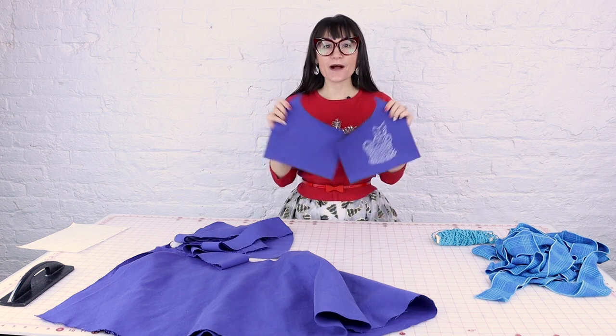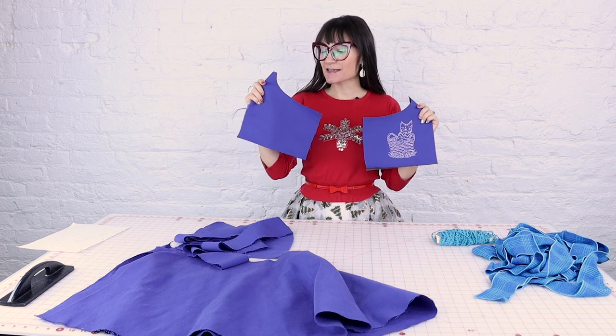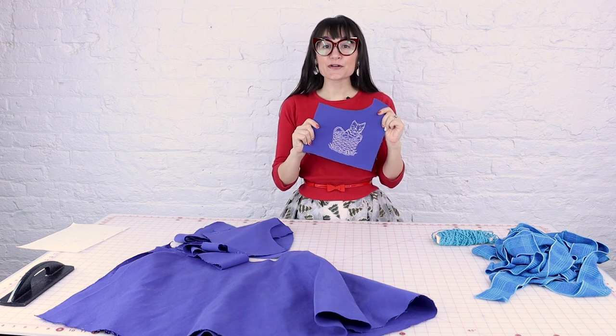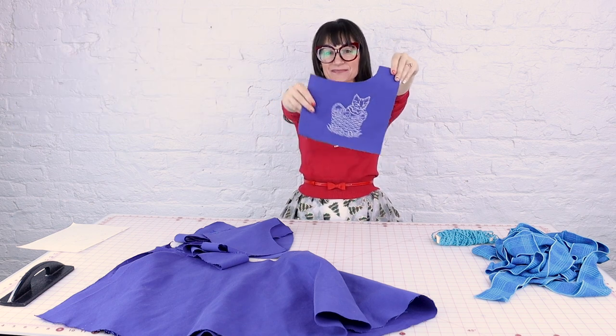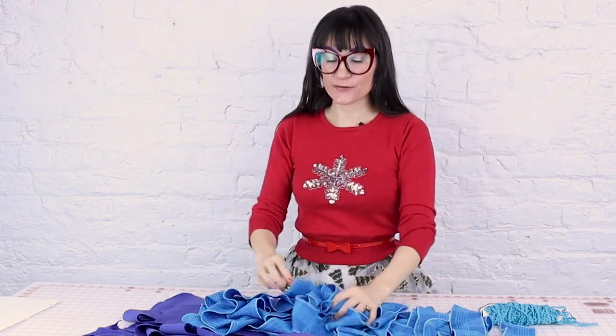You're going to need two pockets because you've got to keep all of your goodies in your pockets, right? I designed a really fun curved pocket and decided to do embroidery on one of them. I embroidered a cute little kitten in white embroidery thread on one pocket, then cut it out.